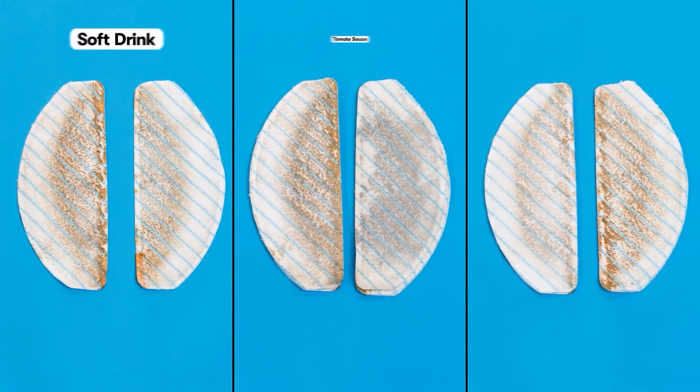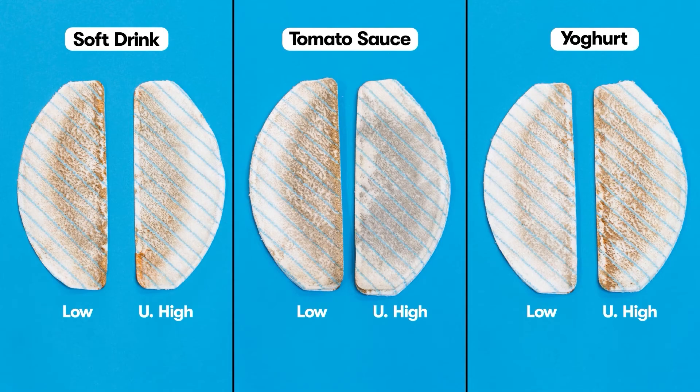When comparing the mop pads, low water flow mode picked up more tomato sauce than ultra-high mode, whereas ultra-high mode performed better with yoghurt. It's important to note that the liquid accumulated in the main brush and wheels has not been factored into these results.